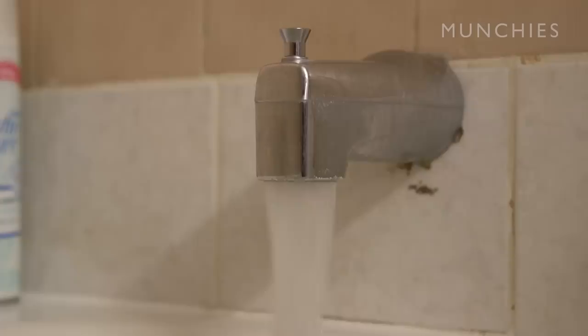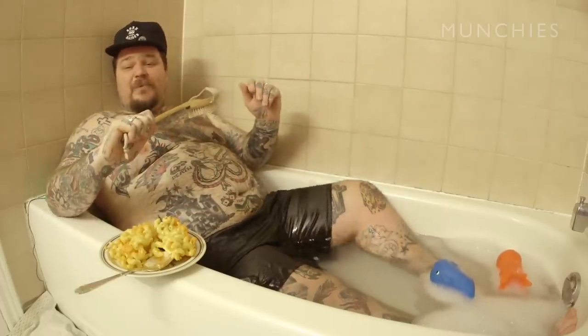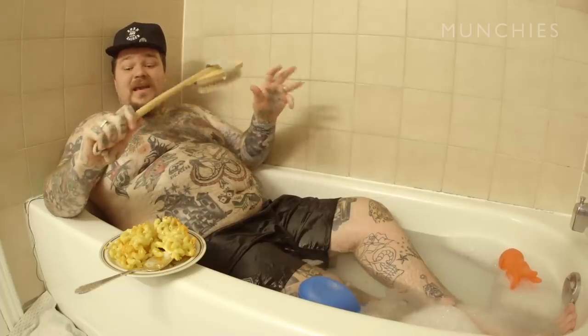So what I like to do, guys, is to really enjoy my macaroni in the bathtub — this is like my little safe place. I like to come reflect on my day. But what we need to reflect on is the baked macaroni with Cheetos. So let's talk about the ingredients.